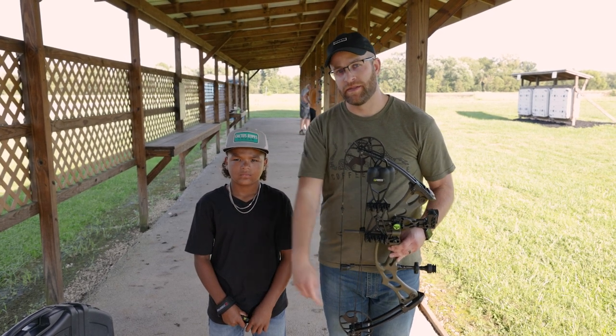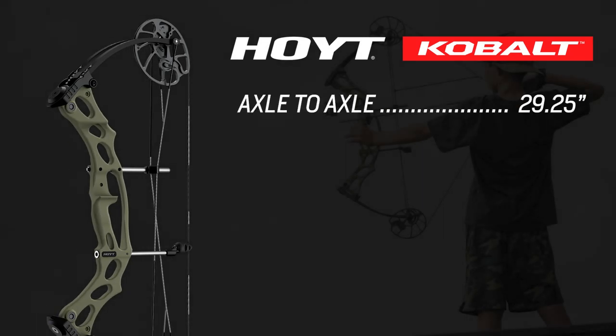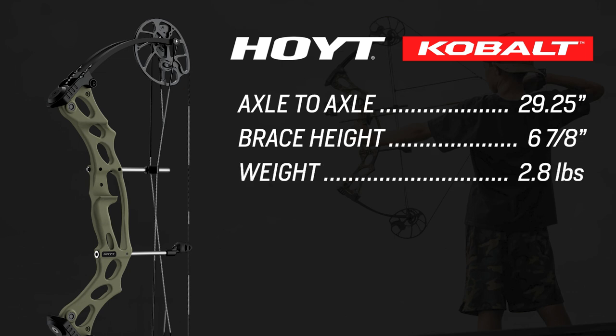Before we get shooting, let's run through some of the color options and specs. This is a 29 and a quarter inch axle-to-axle bow with a brace height of 6 and 7/8 inches. The weight is an astonishing 2.8 pounds, which is perfect for a youth — even Channing said himself that this is a super light bow. It's got the Cobalt cam system, which is designed just for the youth archer.